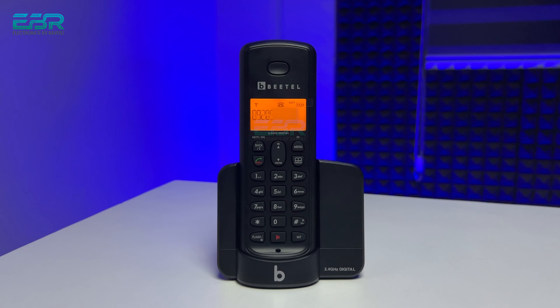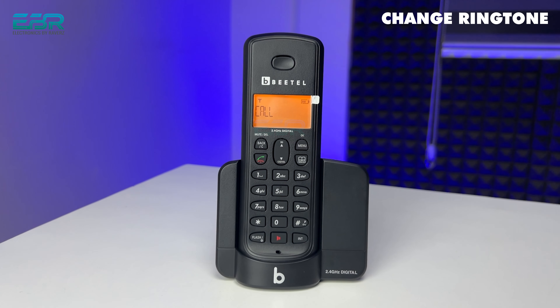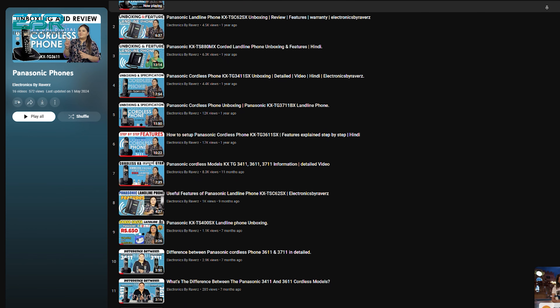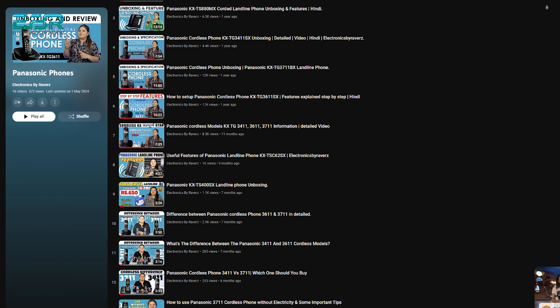This handset comes with caller ID. You can also save 50 phone numbers. In this handset, we get a speakerphone. You can change the ringtones, and you can also change the cordless settings — which you can also do on Panasonic models.